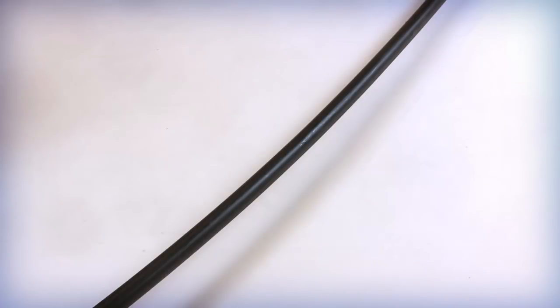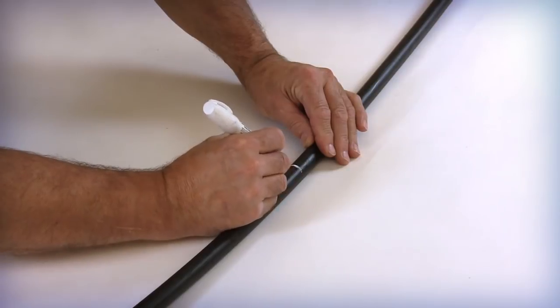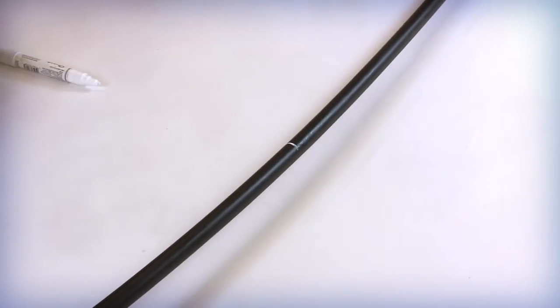Determine the actual length of cable required for the midsheath entry in accordance with the splicing closure manufacturer. Locate and mark the center of the cable access loop with vinyl tape or a marker for measuring purposes.